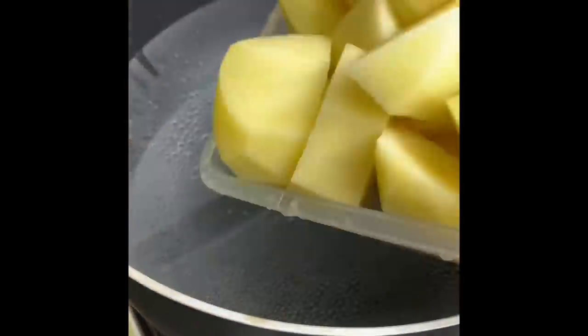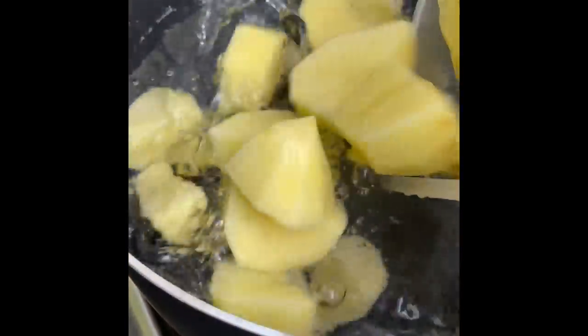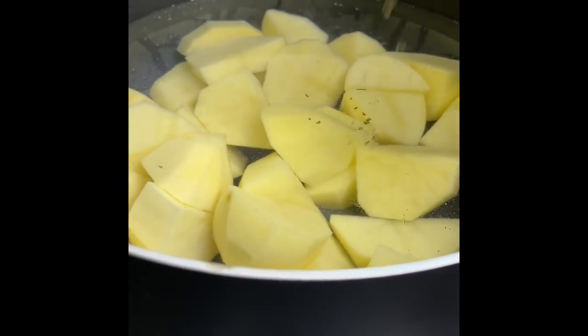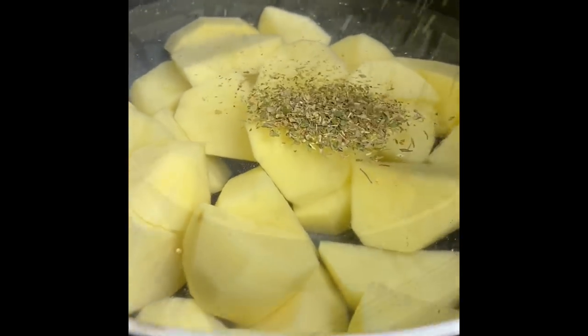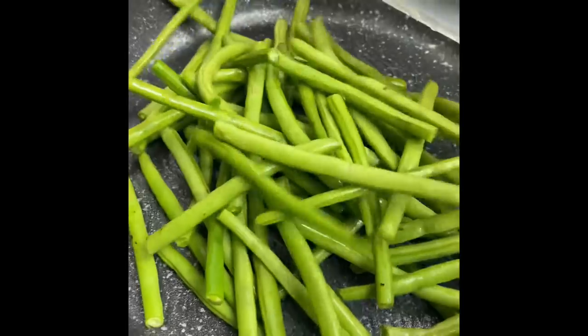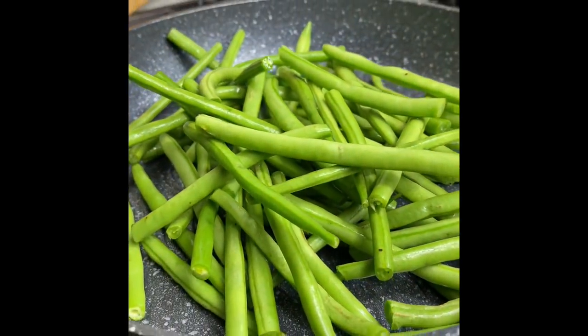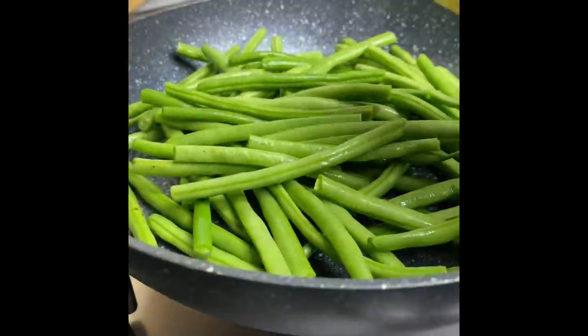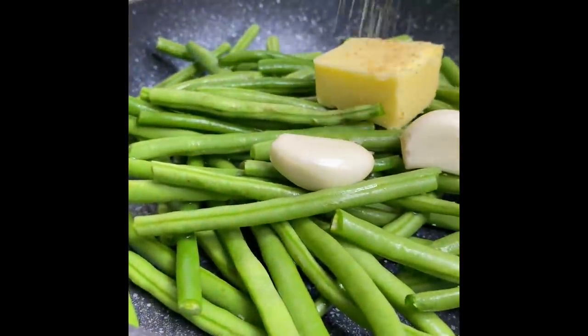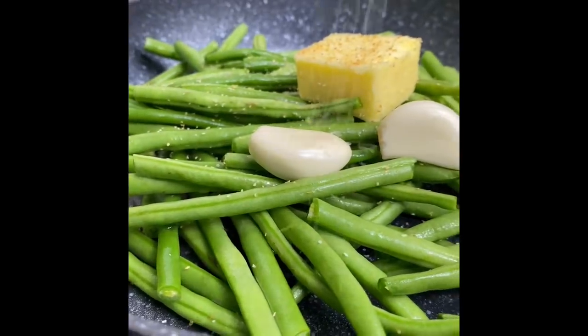Whilst my beef was cooking, I waited till the last half an hour before it was done to make some mashed potatoes. Boil your potatoes in some water and salt as well as some mixed herbs for about 10 minutes. I'm also going to steam some green beans with a little bit of butter and some garlic cloves, and black pepper if you're feeling fancy — just let that steam covered for about five to six minutes, not very long at all.